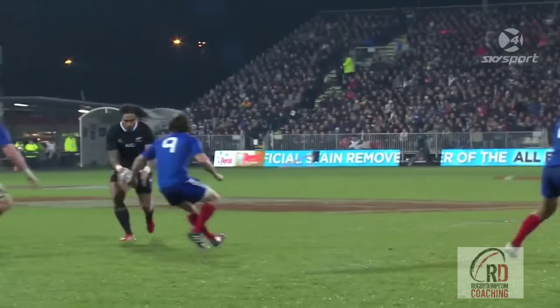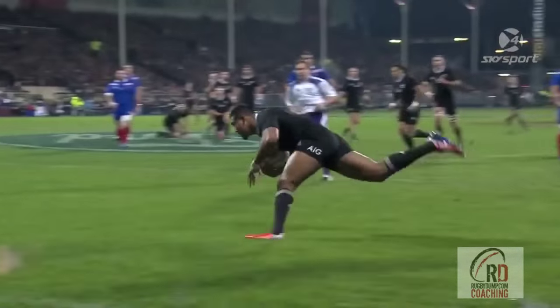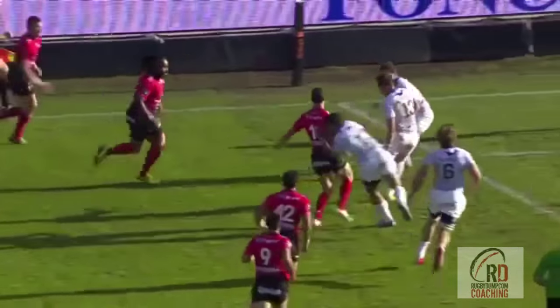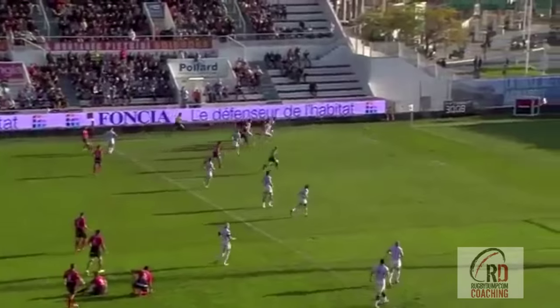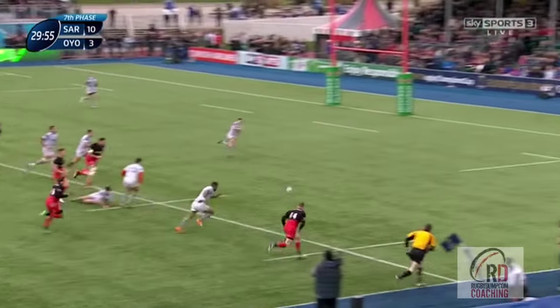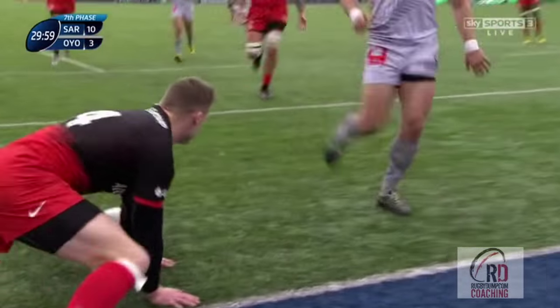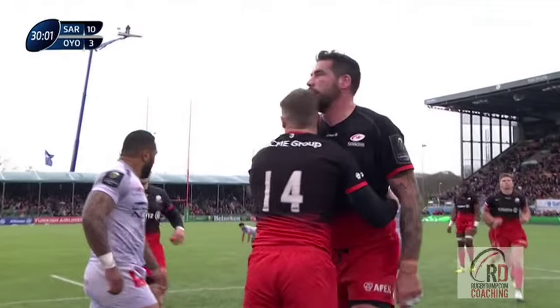Here we can see two excellent examples of it in use, with first Nonu threading it through against France for Julian Surveyor to dot down, and then Quade Cooper pulling a no-look grubber kick out of the bag for Drew Mitchell to score. A team that uses this kick a lot though is Saracens. In their recent European Cup match against IONO, Chris Ashton scored two excellent tries from grubber kicks, so we're going to have a quick look at both, starting with Saracens' second try of the game.